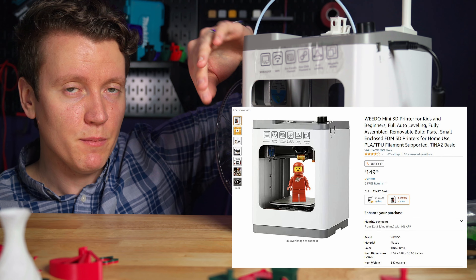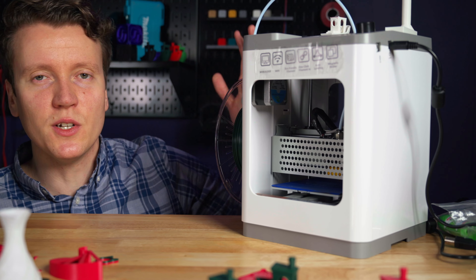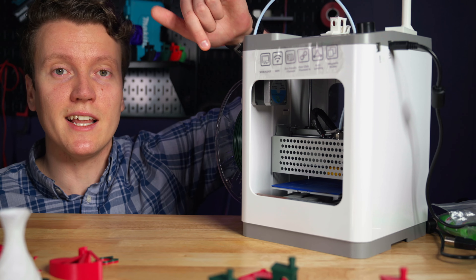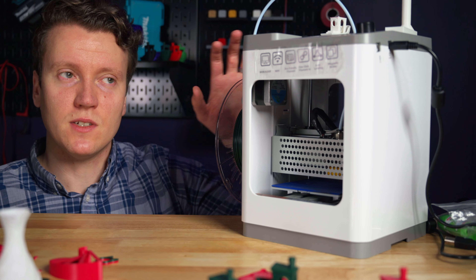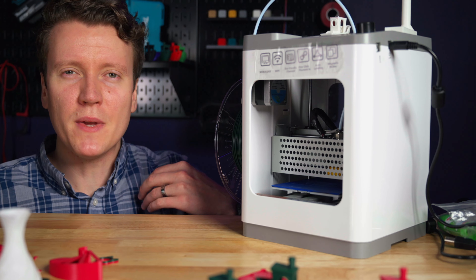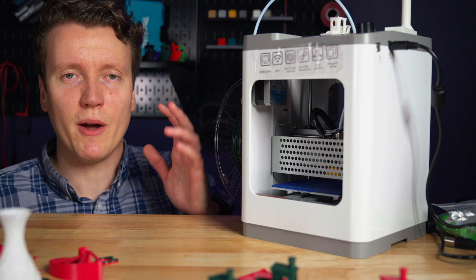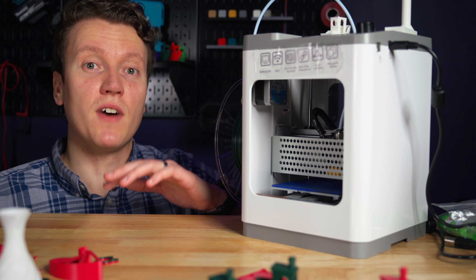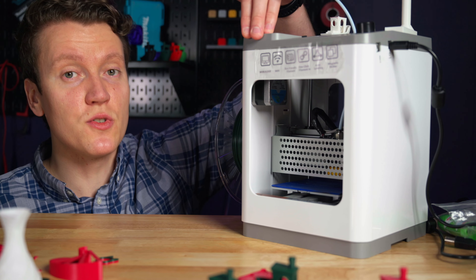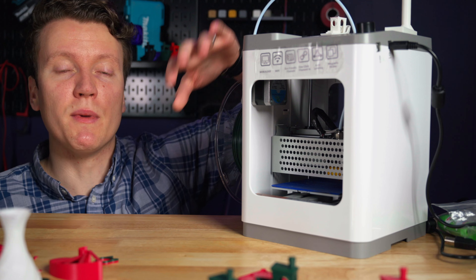The Wi-Fi I don't think is a great update. It allows you to do firmware updates from the printer, but you don't usually have to update your firmware very often. For the right person though, this Wi-Fi allows you to connect their app to this printer and then print pre-sliced objects. For me, I want to print my own files. But if this was more for demonstration purposes in a library or school type setting, I could see that being a nice feature.